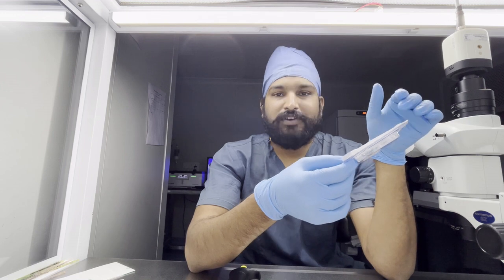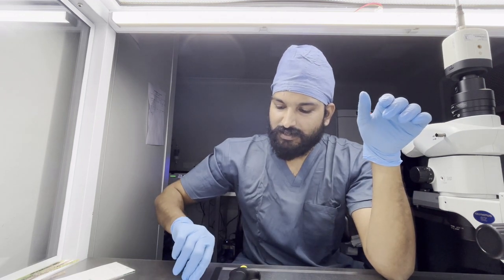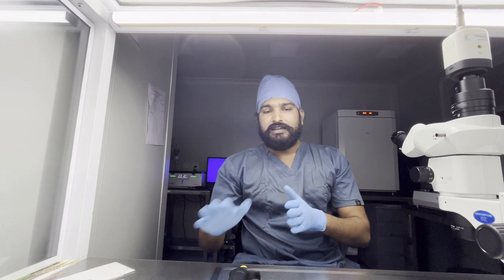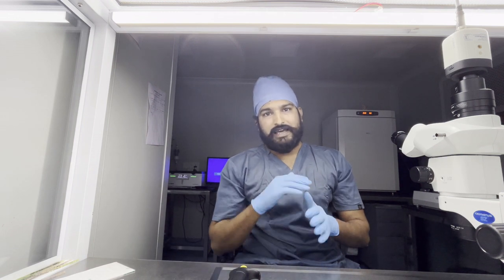This is the Xymote Multi Sperm Separation Device. We use this device generally for those patients who already have had numerous miscarriages, who have high DFI, multiple IUI failures, or multiple IVF failures. In this method, there is no mechanical damage and no centrifugal damage to the sperm. We directly sort sperm using the Xymote method and use this sample for our ICSI procedure.